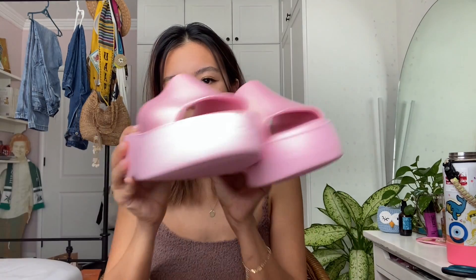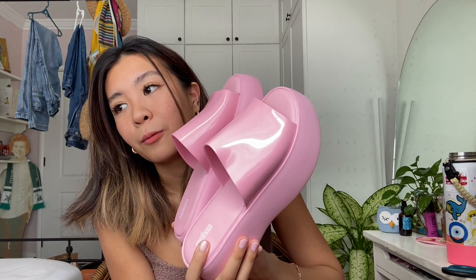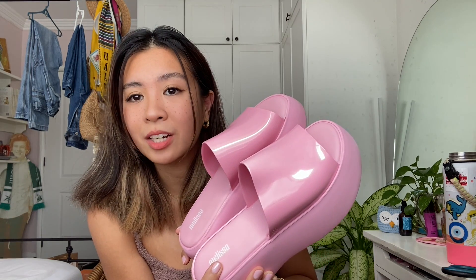And it's made out of rubber. I'm excited to wear these — such a summer look. You can wear them with jeans, with a skirt, mini skirt. Or I was even thinking lounge shorts. Just do a color coordination moment. So that's in the first box.